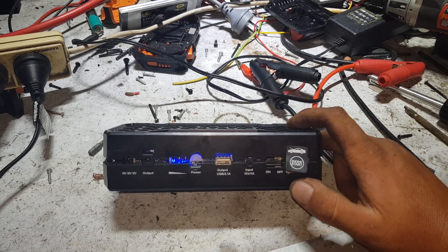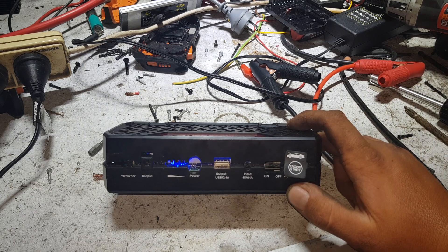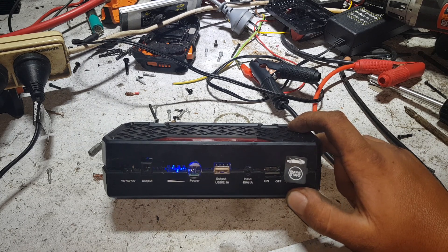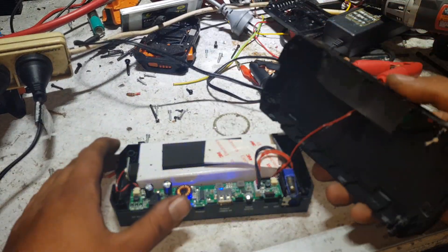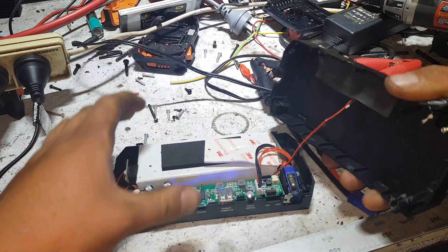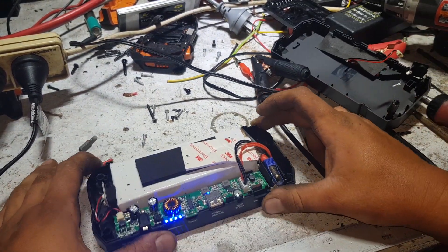I actually need to get one of these — I haven't done so yet. I might hit up Banggood or somewhere like that and buy myself one. But yeah, let's have a look inside. So I absolutely mutilated it to get into it — that doesn't matter. Let's have a look at what we've got going on in here.